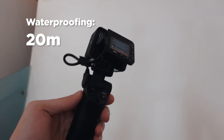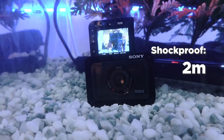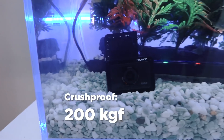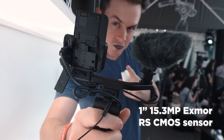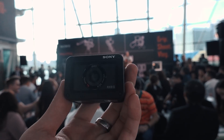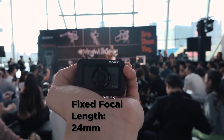For the build, you get waterproofing of up to 20 meters. It's got a shockproof rating of 2 meters and a crushproof rating of 200 kilograms of force. For specs, the RX0 Mark II is utilizing a 1-inch 15.3-megapixel Exmor RS CMOS sensor with a fixed wide-angle lens with a focal length of 24 millimeters and an aperture rating of f4.